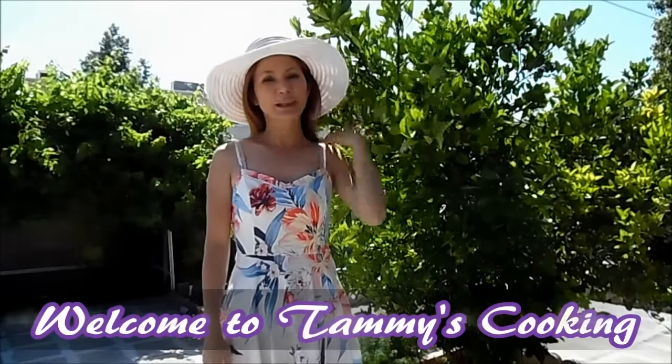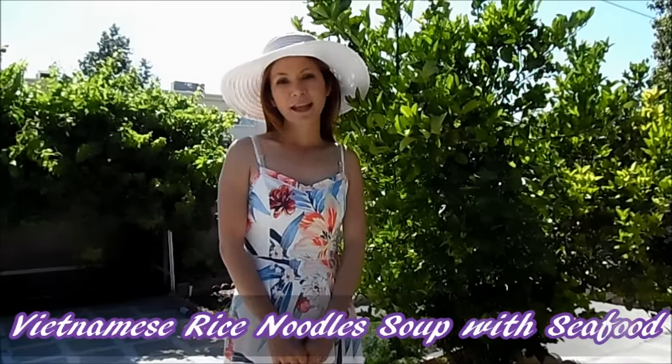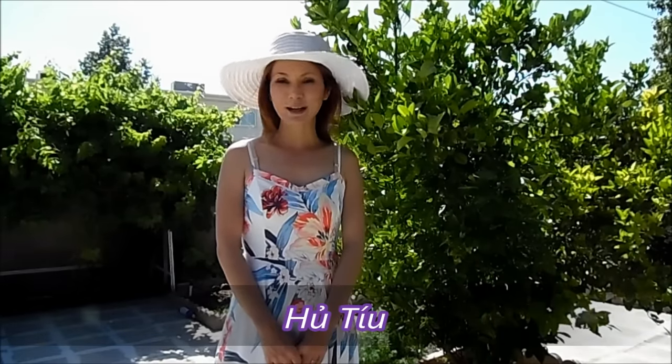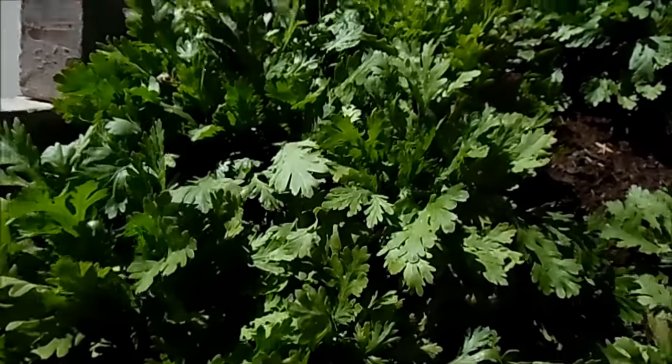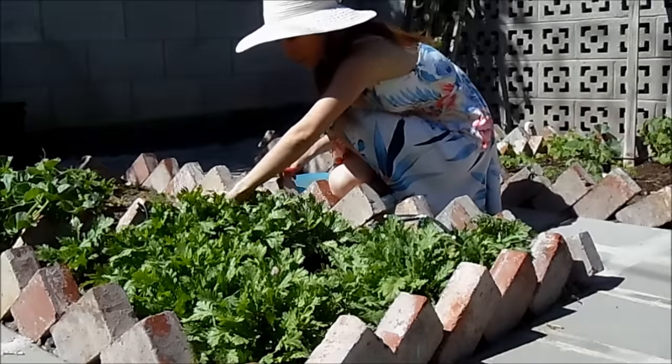Hi, I'm Tammy and welcome back to Tammy's Cooking Journal. Today I'm going to show you how to make Vietnamese noodle soup with seafood, and I'm going to cut in some chrysanthemum to go with the soup. Please stay tuned for the recipe and I hope you will enjoy it. If you don't have chrysanthemums, you can substitute with lettuce and bean sprouts.